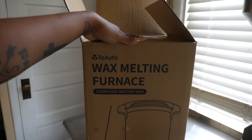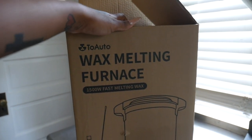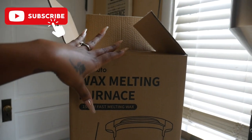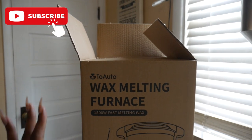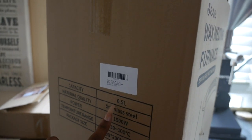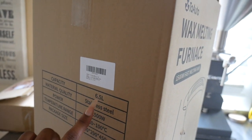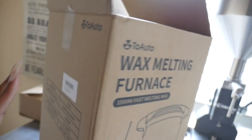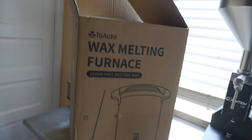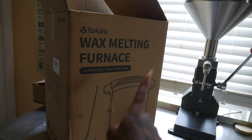I am so excited to be testing out another Two Auto wax melting furnace — I'm going to be making some candles again today. I've made a couple off camera just to practice, but now I'm going to show you guys how this wax melting furnace actually works. This is their 6.5 liter wax melter; before I've tried their 5 liter, which is a little bit smaller, but this one is a lot bigger. So if you're a candle business owner and you're making a lot of candles, I would highly recommend getting yourself one of these wax melting furnaces.